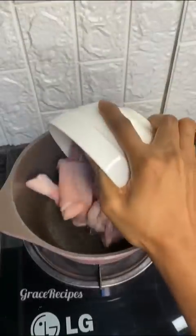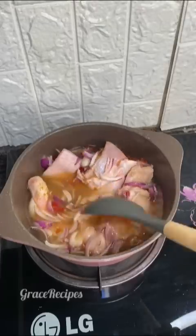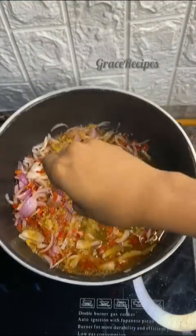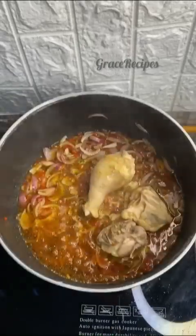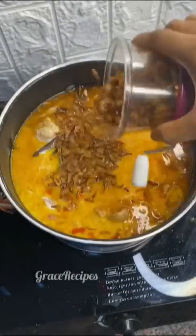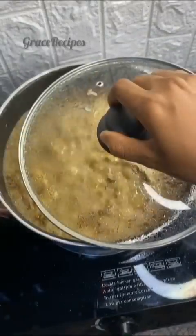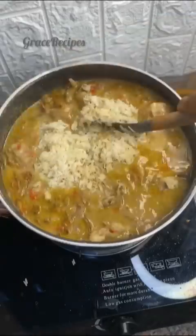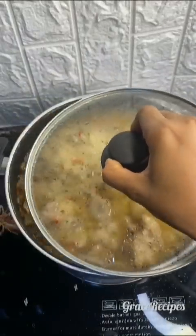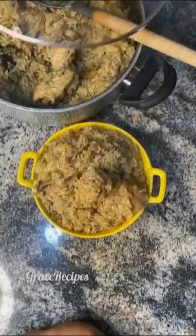Let me show you how I made this Hilda's signature coconut rice. First I boiled my protein with some onions, pepper, and seasoning for 7 minutes. In another pot, I added vegetable oil, sliced onions, coconut essence, blended pepper, seasoning, and some pepper soup spice. I added my cooked protein, soft fish flakes, dry panla, freshly extracted coconut milk, and some crayfish. After coming to a boil, I added my washed rice, stirred well, covered, and turned periodically so every part cooks properly. After a few minutes, my coconut rice was ready.